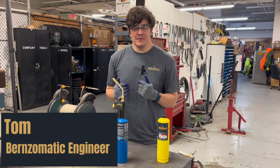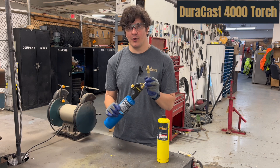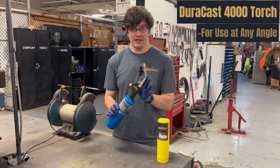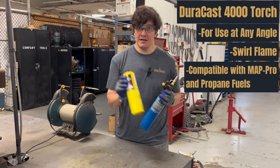Hello everybody, welcome back. My name is Tom. I'm an engineer here with Burns-O-Matic. Today we're going to be talking about the Duracast 4000 torch. This is a regulated torch with a swirl flame. It is compatible both with our propane and MAP Pro fuels.